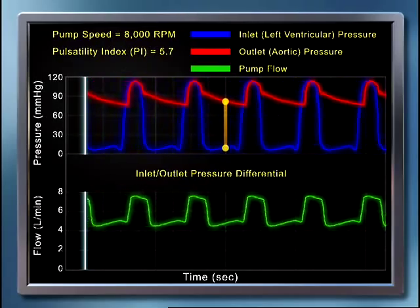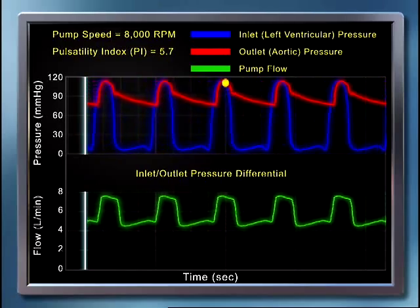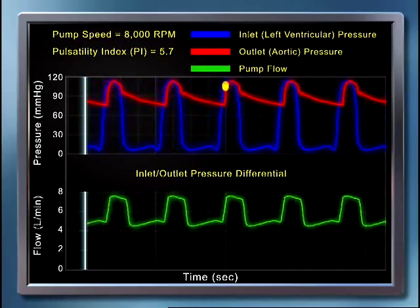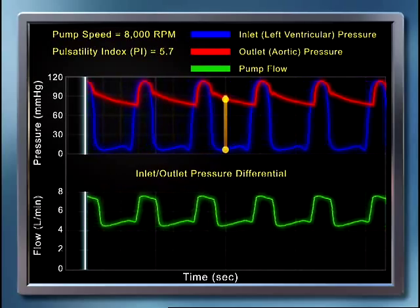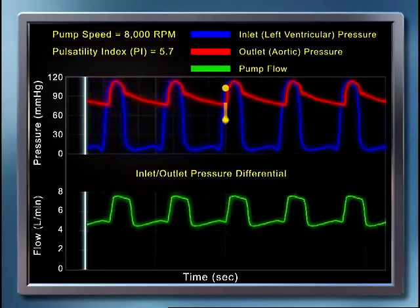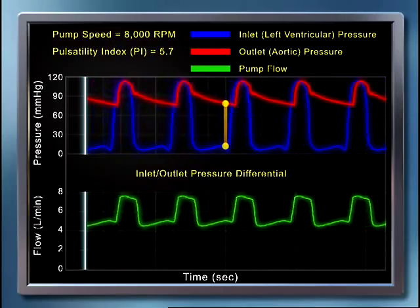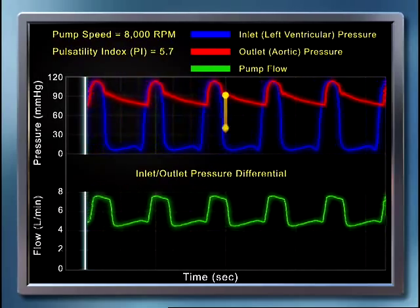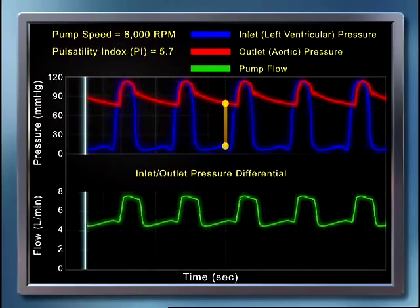The reverse is true during diastole at the same pump speed, where the blue waveform — inlet pressure — and red waveform — outlet pressure — separate, shown by the yellow bar becoming taller. When this occurs, the differential pressure rises, and the pump must overcome this increased pressure difference between LV and aortic pressure in order to propel blood forward, and therefore flow decreases.